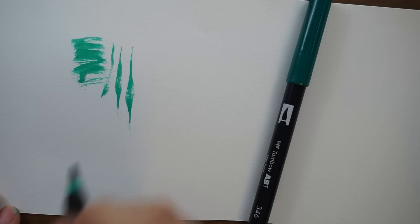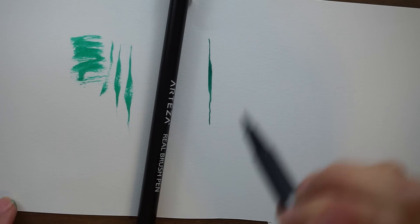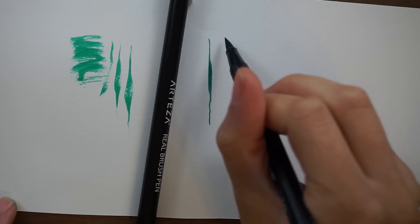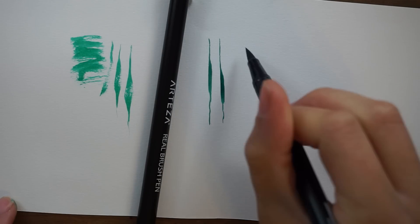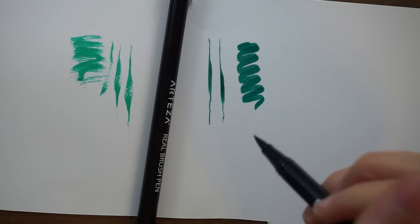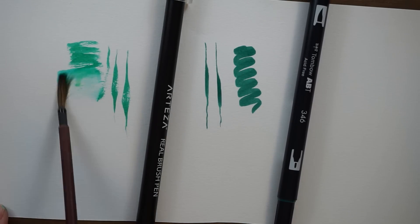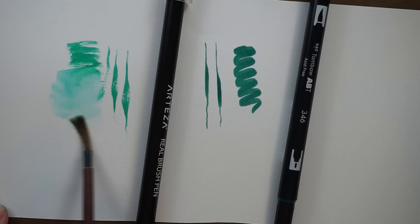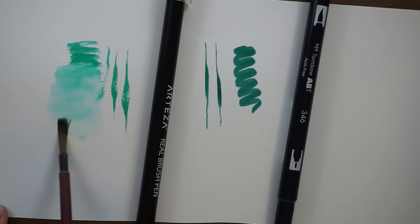Here I'm testing out different brush strokes so you can see the Arteza brushes tend to be a little dry, giving more of a dry brush effect. The ink doesn't flow quite as easily, but they seem to have a wider range of line width than the felt tip brush of the Tombows.